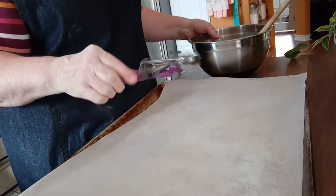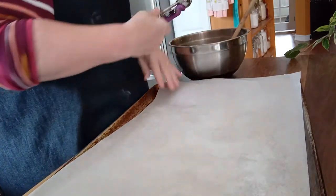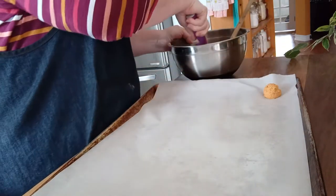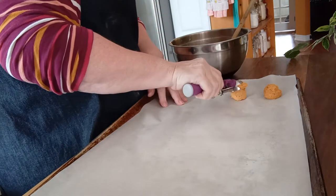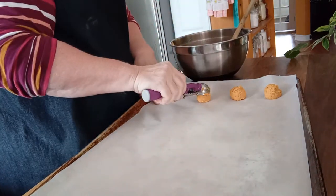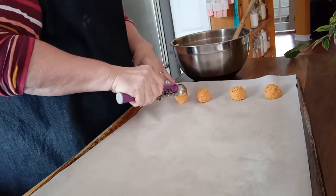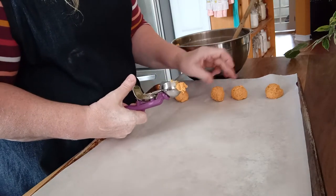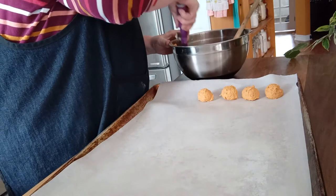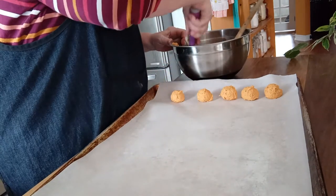And there you have it. I'm now going to use a scoop — this is a three-quarter ounce scoop. I have preheated my oven to 350 degrees. You don't have to worry about spreading because these cookies — or treats — do not spread, so you can place them quite close together. I'm actually going to move mine closer together so I only have to bake off one sheet.